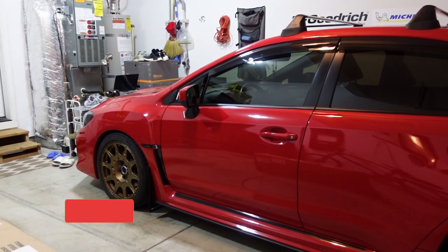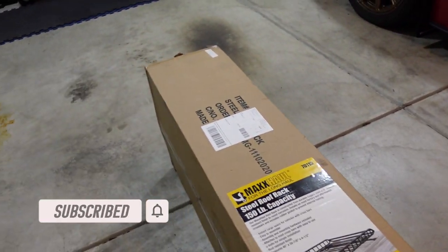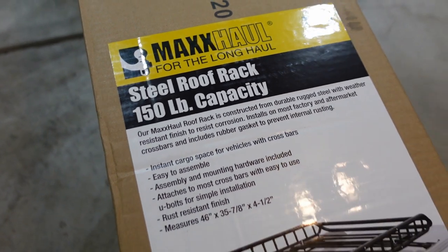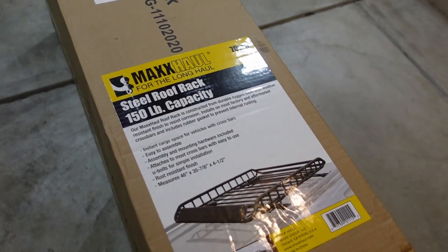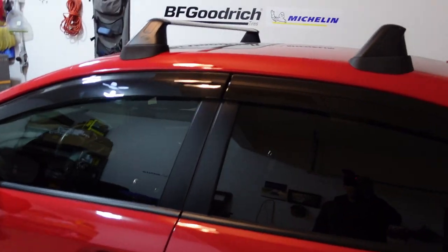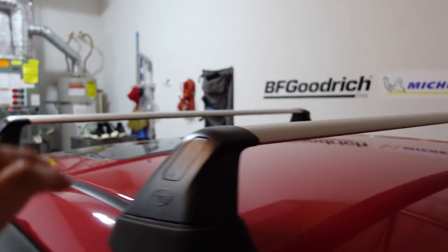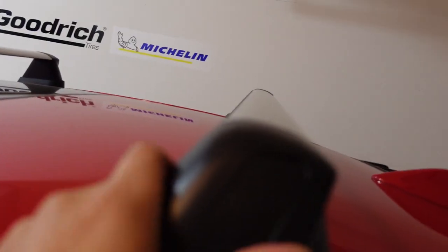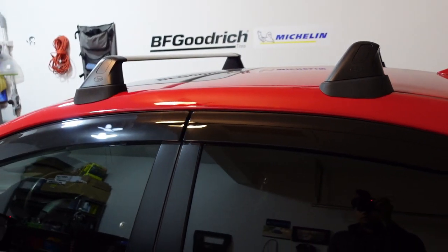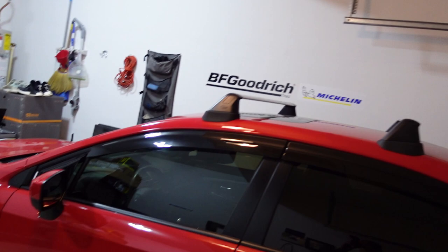Welcome back to another video. I've had a weird fascination with cargo racks lately, so I went ahead and bought this one from Amazon — the brand is Max Hall. It was pretty affordable compared to name brand ones, and I decided to give it a shot mainly to see if it'll fit the OEM crossbars on my 2018 WRX. These are the flat ones, not the round ones. I actually have an install video on those crossbars which I'll link here. Let's open this up, get it assembled, and install it onto the car.